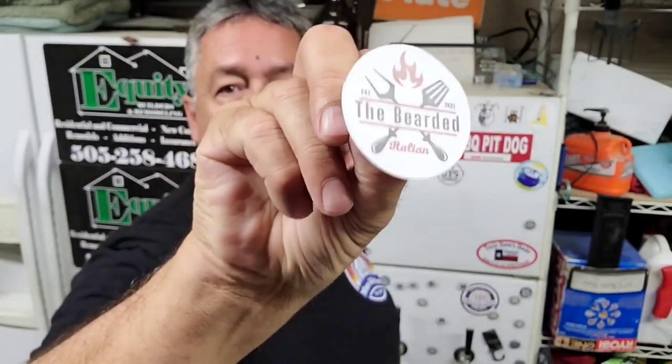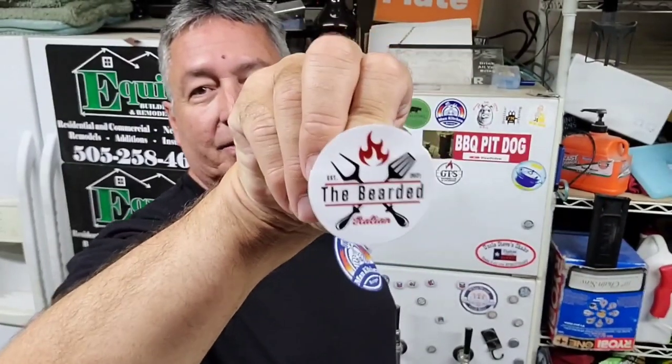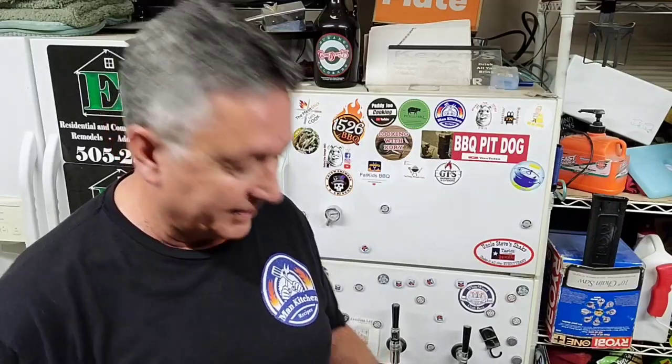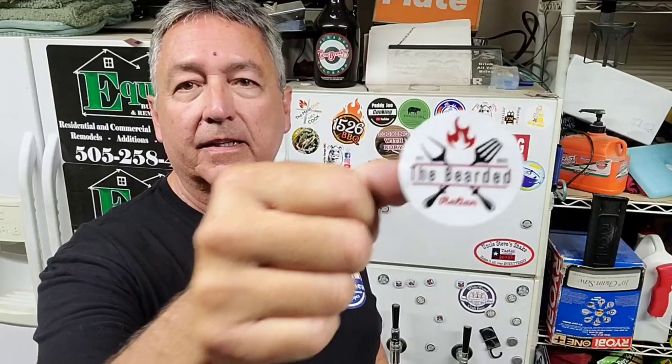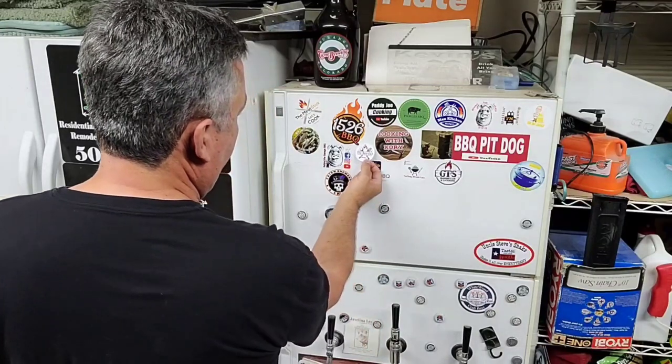The Bearded Italian. Brian, thank you for sending me this. Brian just changed his logo, got these cool new stickers. Brian's been following me for a long time. He cooks but didn't have any videos for a while — he had some videos on riding his motorcycle and stuff around the house, maybe one little cook on there. But he started cooking and he cooks up a storm. He's got a Blackstone, he has the Pit Boss, he cooks just about everything. Brian, thanks for sending that. If you haven't seen Brian's channel, go check him out — The Bearded Italian. Let's put your little guy right in there, Brian.